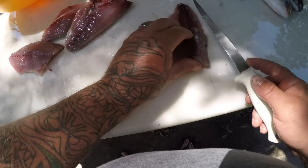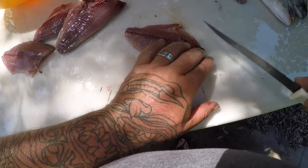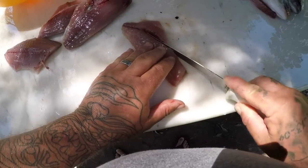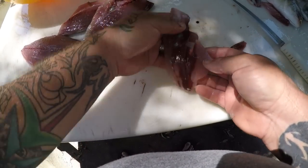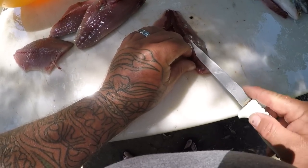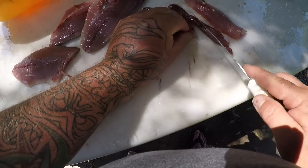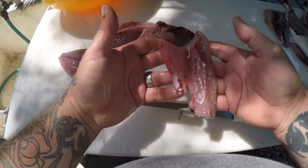And here we go — this is what we've got. So I'm going to doctor these up a little bit. There are little pin bones right there; take the rib cage out. We've got some pin bones going all the way down here, so take those out. So that's what we're left with right there. I'm going to go ahead and try to take some of this dark meat off. I'm going to do these in two parts so I can get all that dark meat off. Two clean pieces of meat like that — that's what we're looking for.